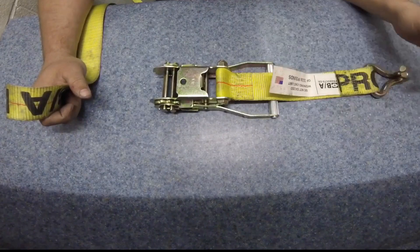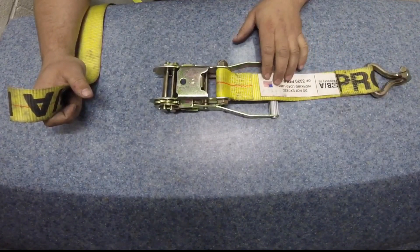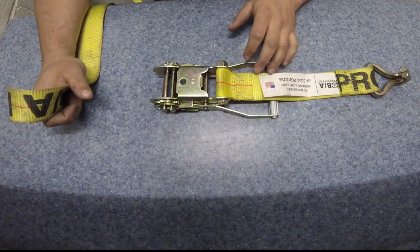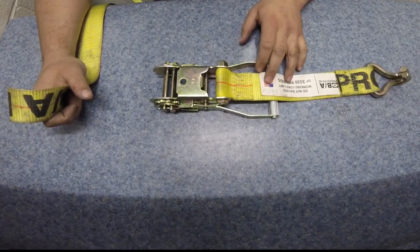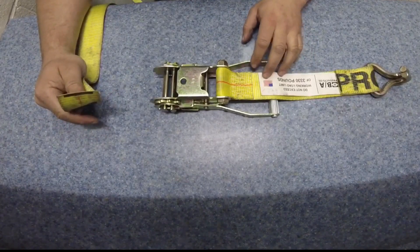Going over a double hook BA ratchet strap. This is going to be a little video on how to bundle it all together without it flying apart, for quick deployment. I think it's pretty neat. I recommend BA products to anybody.